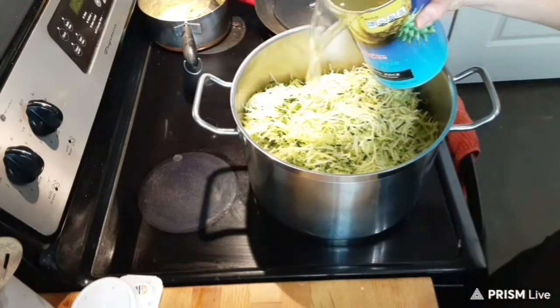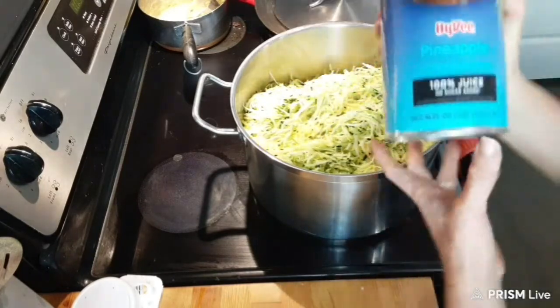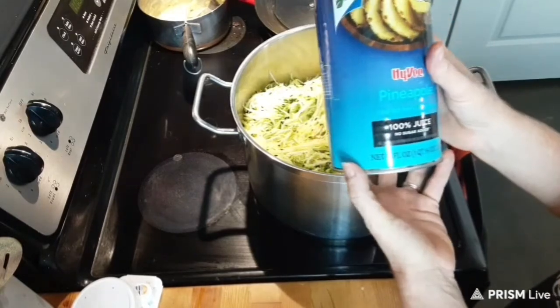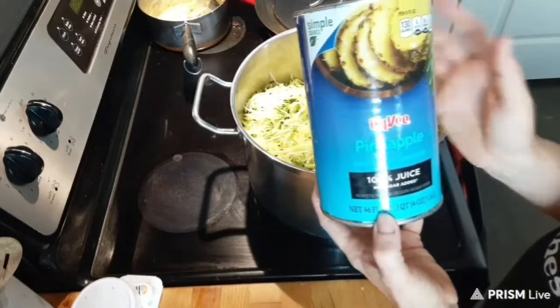The next ingredient you're going to need is canned pineapple juice. Just make sure you're reading your label — it is 100% juice, no sugar added — and you're going to need a 48 fluid ounce container.